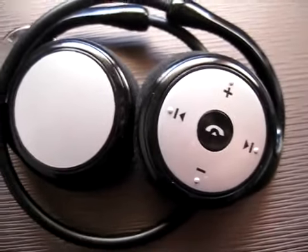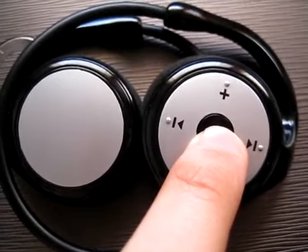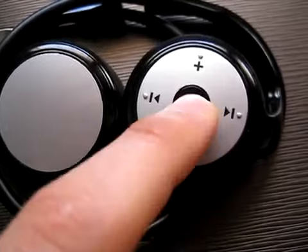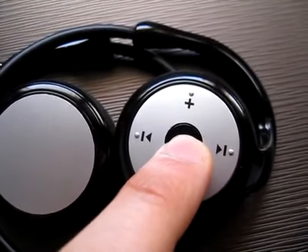Hi, this is the headset. We are going to connect it with the mobile phone. To start, we press the central button until two lights appear — the red and blue.